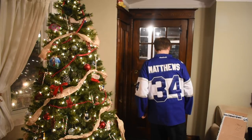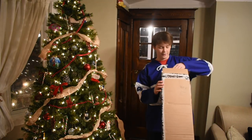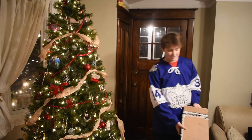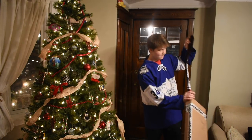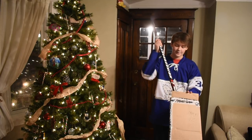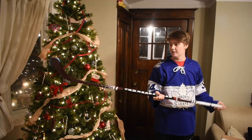It's Austin Matthews, number 34 on the back. I'm really enjoying it. The Leafs actually took the L last night, so I'm not too happy. But I think I know what the stick is — it's from Reckless Hockey. Here it is.